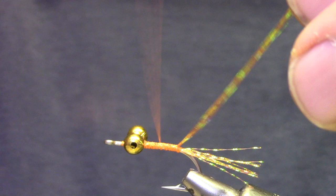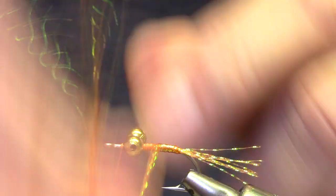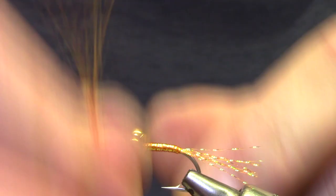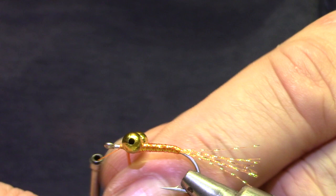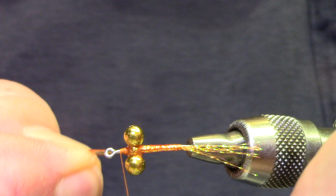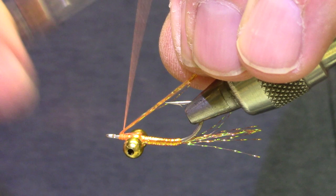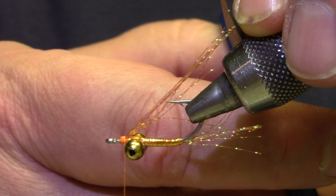Get the thread out of the way, all the way in front of the beads. Go kind of gentle until those spread out and then tighten up and start your wraps forward. If it's important to you, you can build that body up to a shape and make it a little more bulky. When I get to the front, you see I'm making some criss-cross wraps to fill in that side, and then I'm going to lay the crystal flash forward and tie it in on what will become the top of the fly. Fold those back and secure them so that now you've got kind of a flashy underwing. If any of these are longer than the tail, go ahead and cut them and let them spread out.